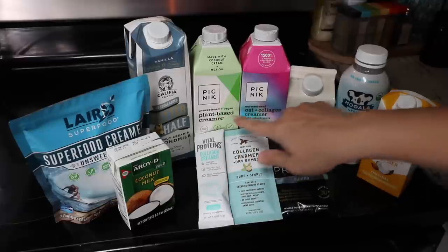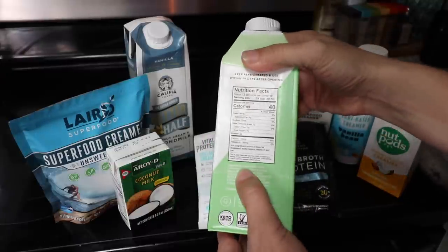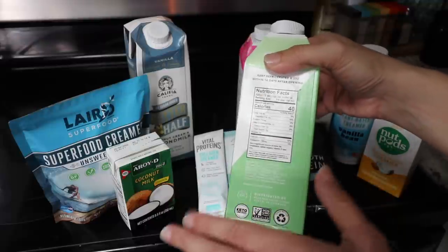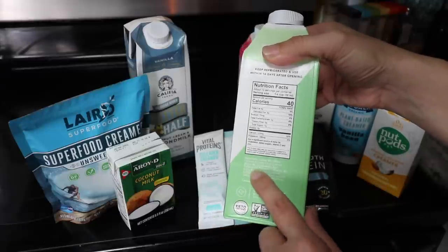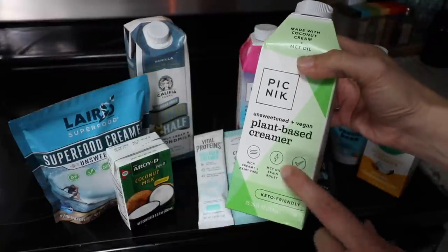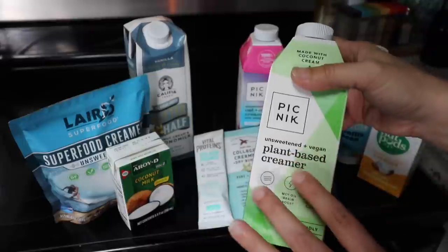Now on to the Picnic creamers. This one has become my go-to. The main ingredients are cashew milk, which I like better than almond — the cashews have a cleaner taste so you don't taste as much nuttiness, just a pure creamy taste. It also has MCT oil and coconut cream. This has been my go-to especially on lower fat days because it's pretty low fat but still tastes nice and creamy with no weird off flavors.